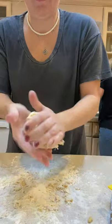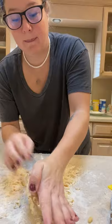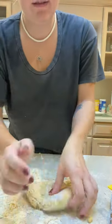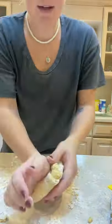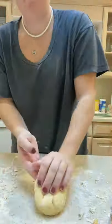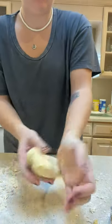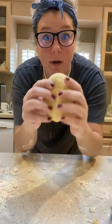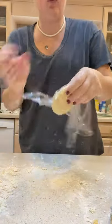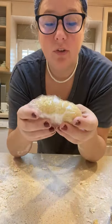I have my dough here and I'm going to work it until it's a consistent texture. You're going to knead it for about 20 minutes — that means put it down, fold it over, squeeze it, fold it, squeeze it. When your dough is all one consistency, wrap it in plastic for about 20 to 30 minutes so the gluten can absorb the egg. The gluten is the protein in the flour, and that's going to make it a stretchier dough for pasta.